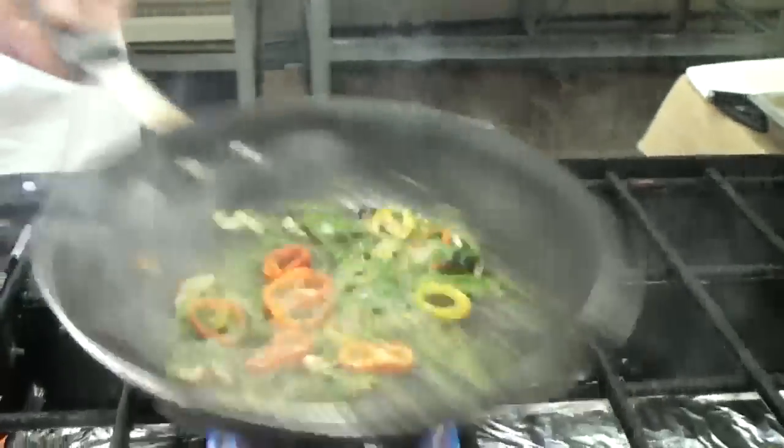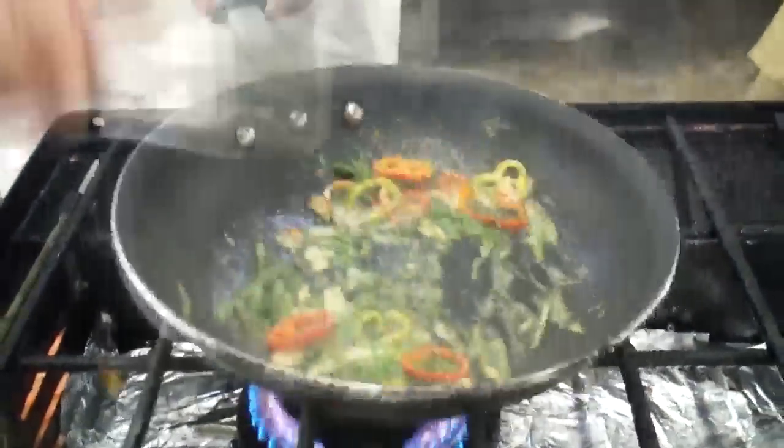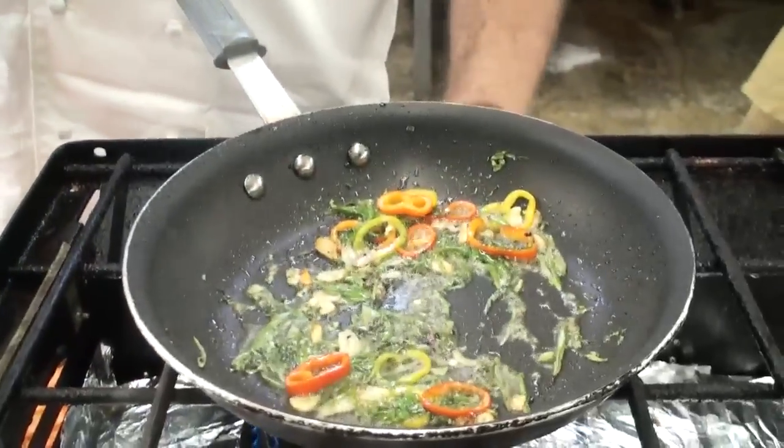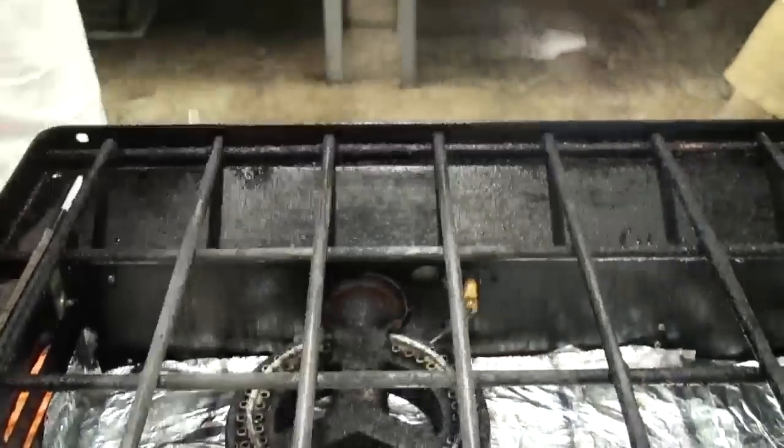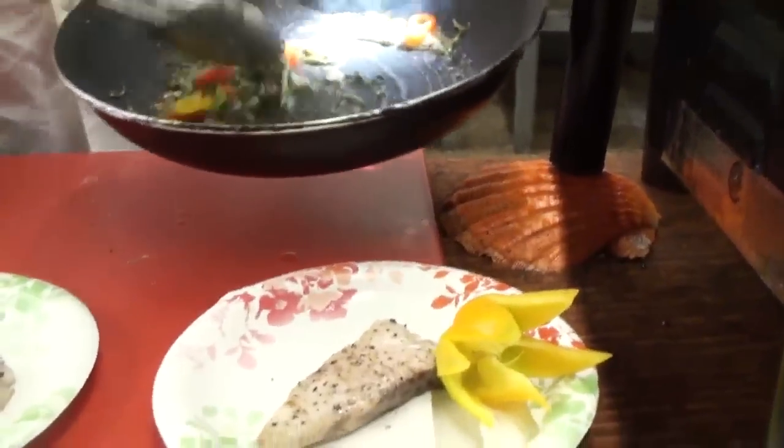This is a little lemon vinaigrette — lemon zest, lemon juice, a little bit of sea salt, a touch of sugar to bring those flavors together, and salt, finished with a grapeseed oil. I'm going to put that on top of the sea bass.